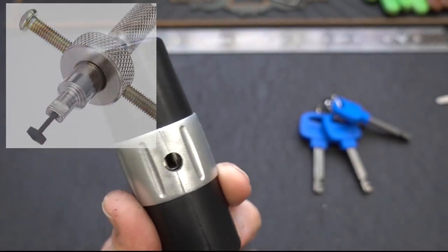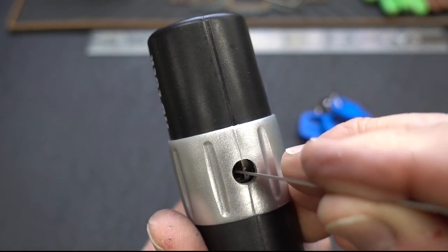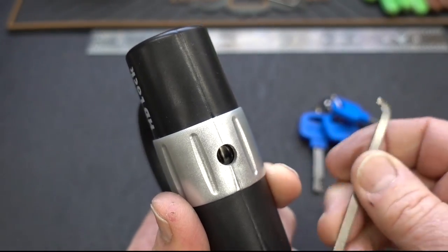And to make things just a little bit more interesting, this one actually has a spinner disc down inside of there. So the first disc is a spinner and the second one is actually the tensioner.